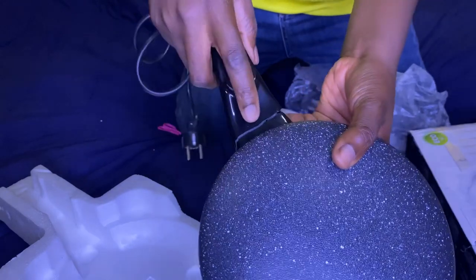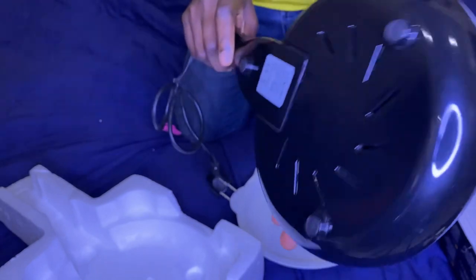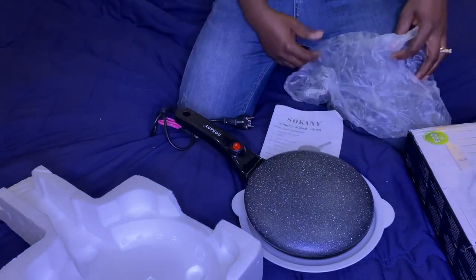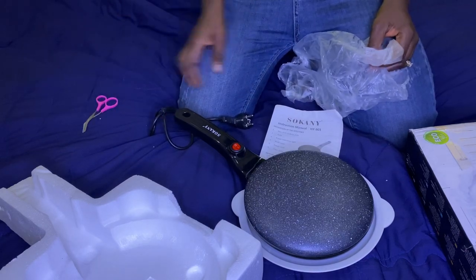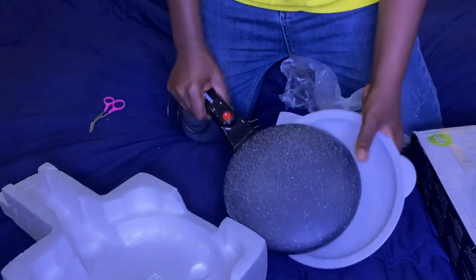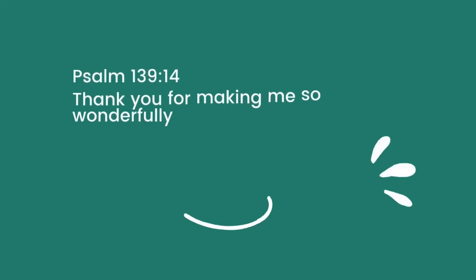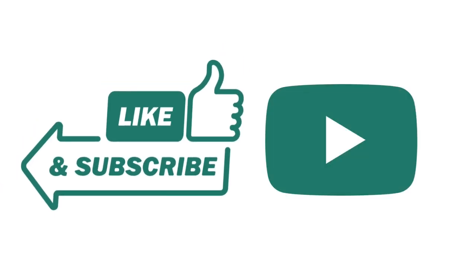Look at that — it has a crack. It is broken! This is not acceptable. I'm going to have to return this package. I'm really sad now, I am really devastated. So guys, that was my sad experience. I returned the package to Jumia and was refunded accordingly. Thanks for watching — until my next video, bye!